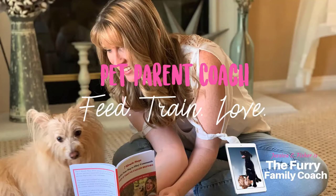Hey guys, Jessica here, the Frey Family Coach, and in today's video we're going to be talking about one trick that I really love to use when working with a hyperactive dog to help them calm down.